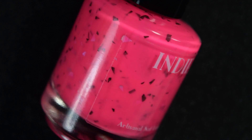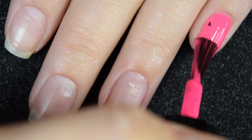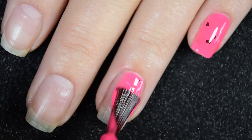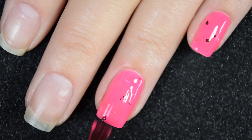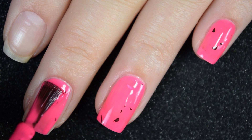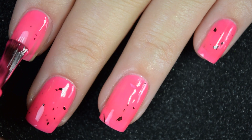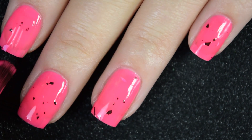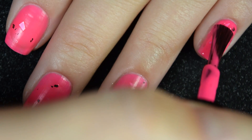We have four polishes to look at today, so let's go ahead and get started. First up we have Blossom, and this is a neon pink with black and holographic silver shreds. Here's our first coat of Blossom. For all of these, for the first coat I just applied it how it was sitting normally on my desk, and then the second coat I did flip the bottle upside down after the first coat to let all of the glitter sink to the bottom.